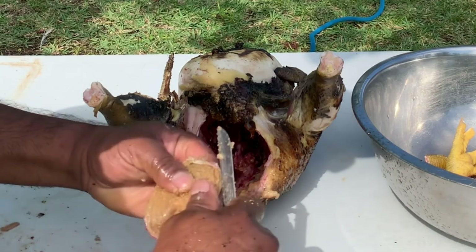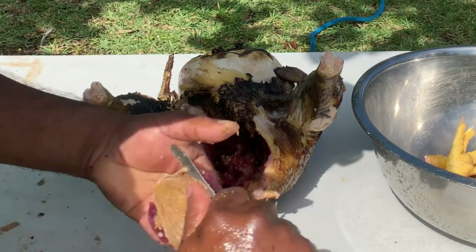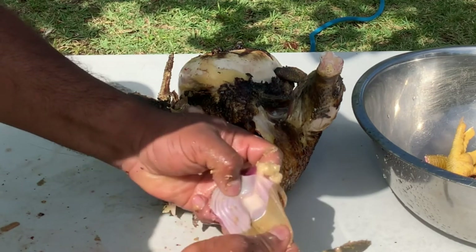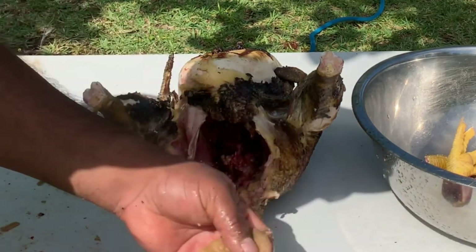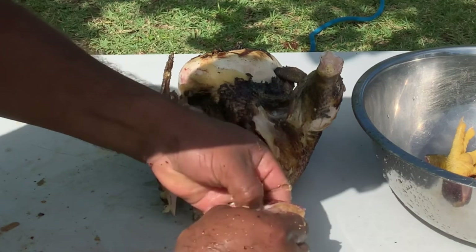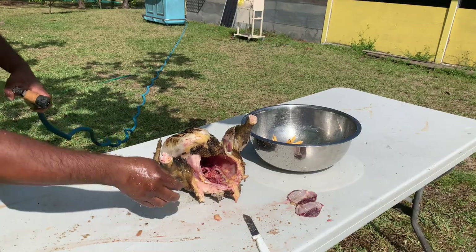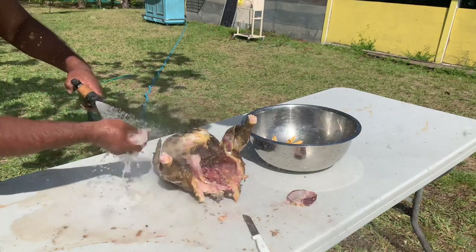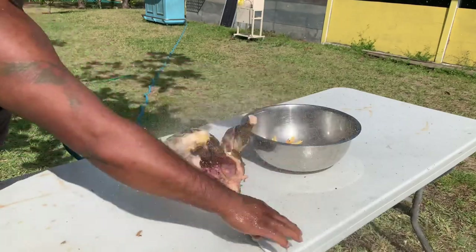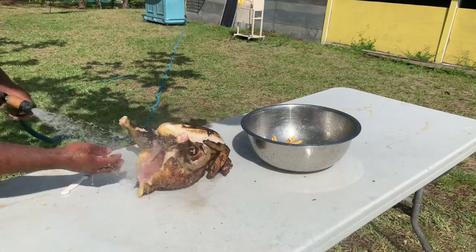If you know what you're doing and follow along, you just want to get it in a corner and remove that inner membrane. Once you get it started it just peels right off — if your chicken is fresh it comes off very easily. It's a thin leathery membrane; once you get it started on the edge just peel it right off. Next, give all your meat a good rinse, wash it on your table, and keep everything clean.